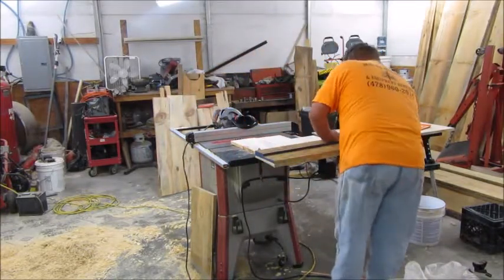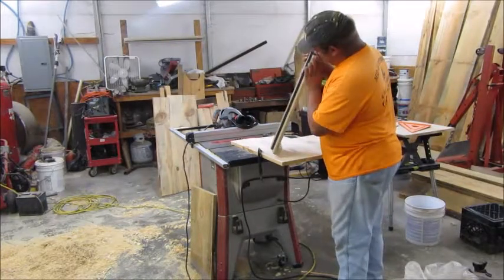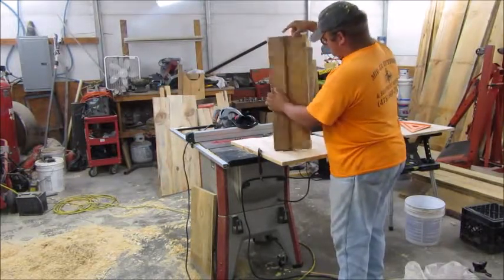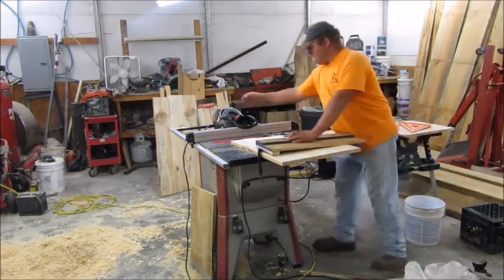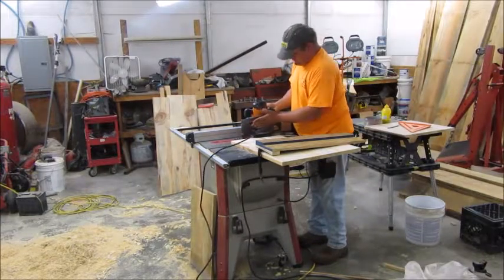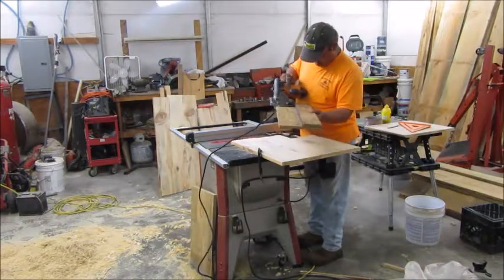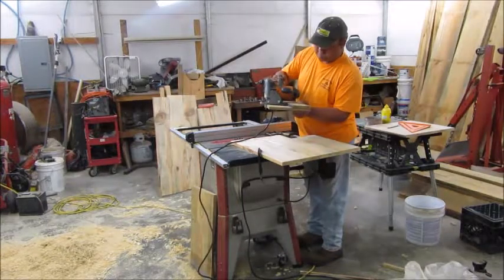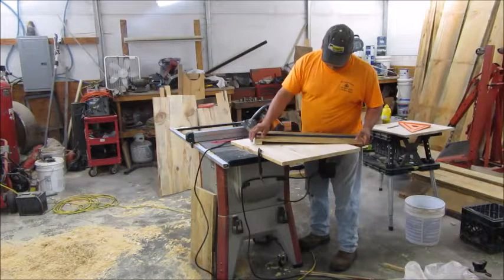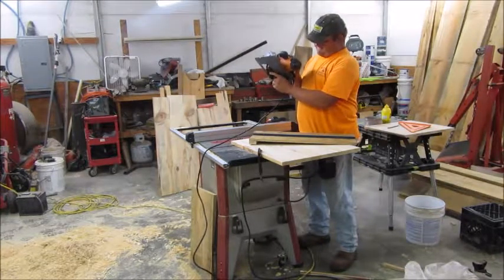Let me loosen the clamp and show you this jig. All this is is 5/8 plywood with a factory edge right here — I ripped a piece four inches wide with the factory edge against the fence and screwed it on. Then I used this side of the saw foot right up against the fence so it will work as a guide. When you want to make a cut, all you have to do is line this edge up with your marks, and that's where the face of the blade will cut.